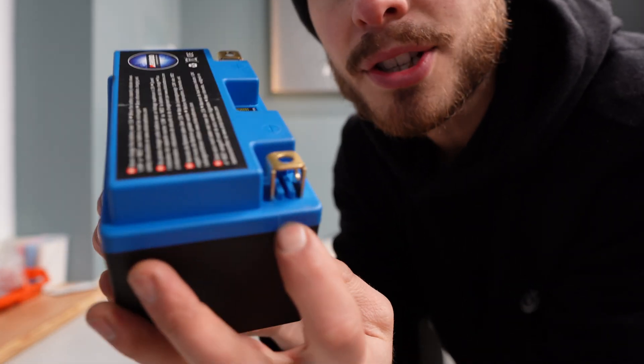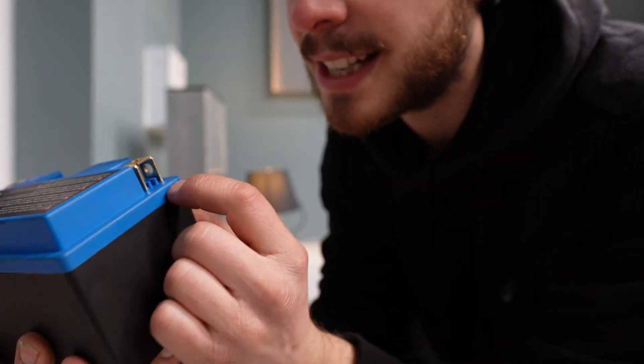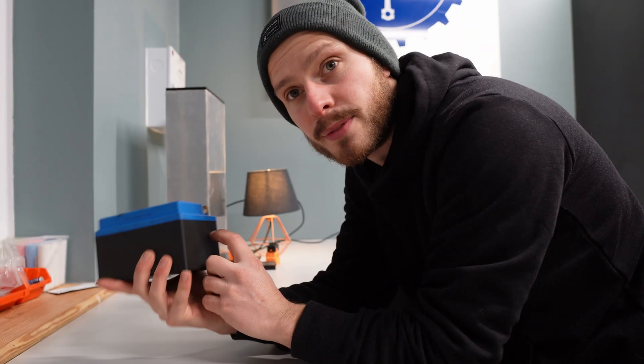I can see it has this little slotted section in here, so I'm assuming that the top went on over the posts and they slid these little bits of plastic in underneath to make it all sealed. But let's find out.